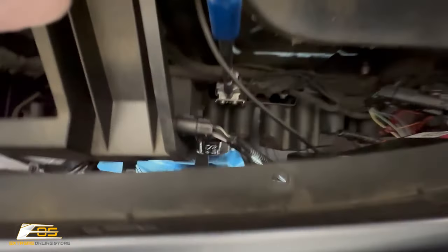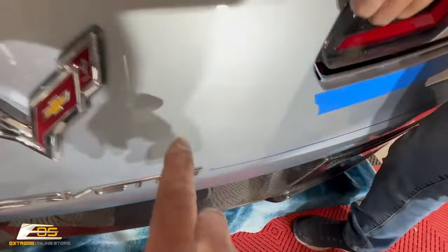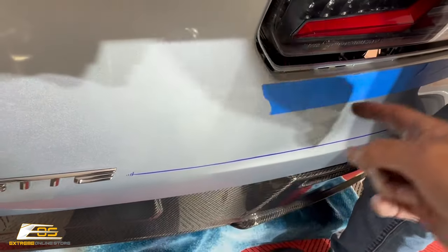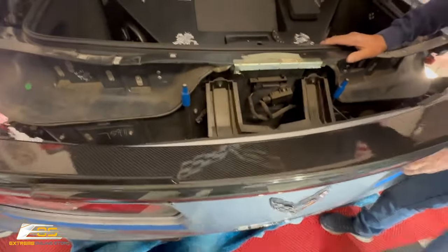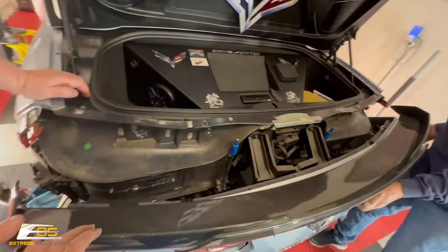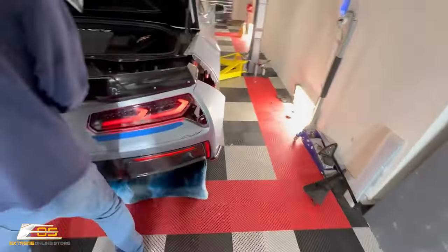Make sure all connections are secure. If a connector falls loose, it can wedge itself down into the bumper and you'll actually see it protruding through — you don't want that. Now turn the lights on to test everything. All the lighting on the back of the car is working, including the new lighting we installed. Everything checks out, so shut the lights off and put the rest of the bumper back together.